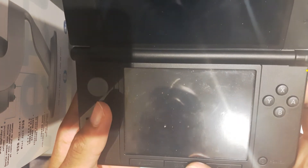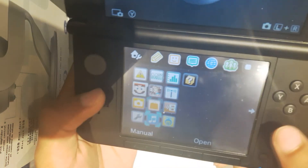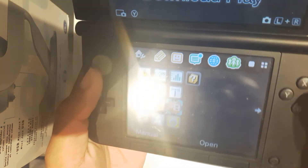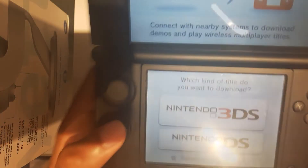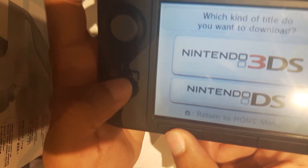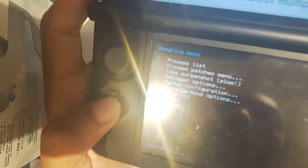After that's done, head back to the main screen. We're going to launch the Download Play application. Give it a second. The Download Play application is this one here — go ahead and open that. Now that we're on this screen, we're going to hold the left trigger, the D-pad down, and Select all at one time — left trigger and Select — and here we have the Rosalina menu.